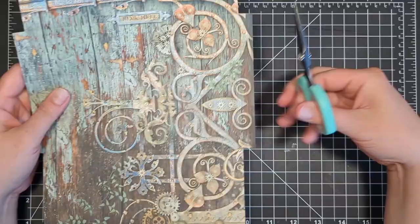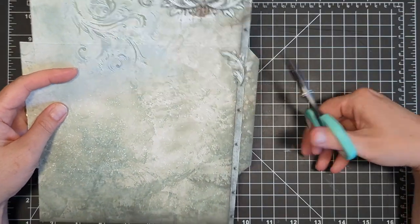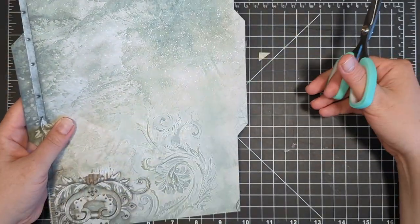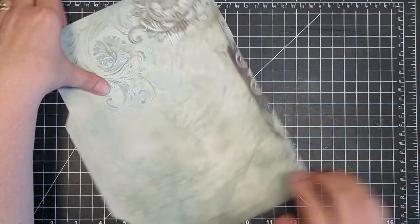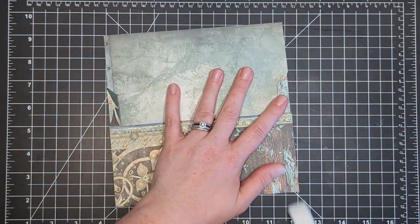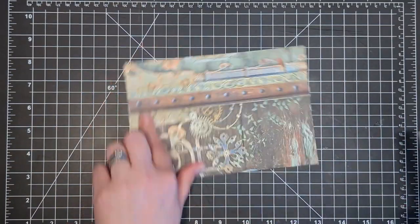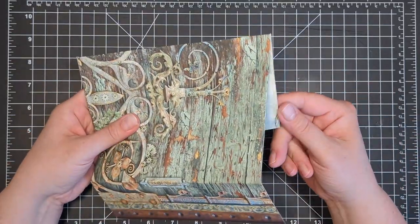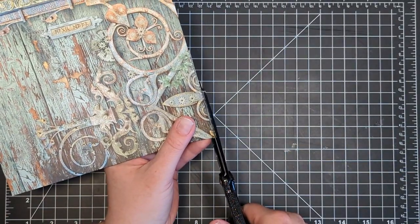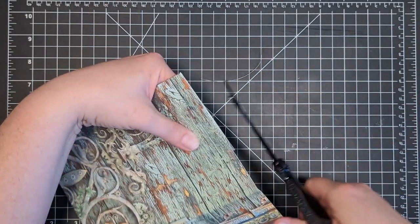I'm going to grab some sharp precision scissors and make 45 degree angle cuts just on that little scored flap. It doesn't have to be perfect — this is just so that everything will close together nicely. Next, I'll grab my bone folder and really burnish in those creases so I get good sharp folds on my cardstock. Then fold that down and crease the fold. If you notice the paper is not perfectly straight and you can see little edges poking out, you can come back in and trim anything that's not perfectly straight. I'll do that to both sides — it was a little hard to see the score lines with this busy pattern.